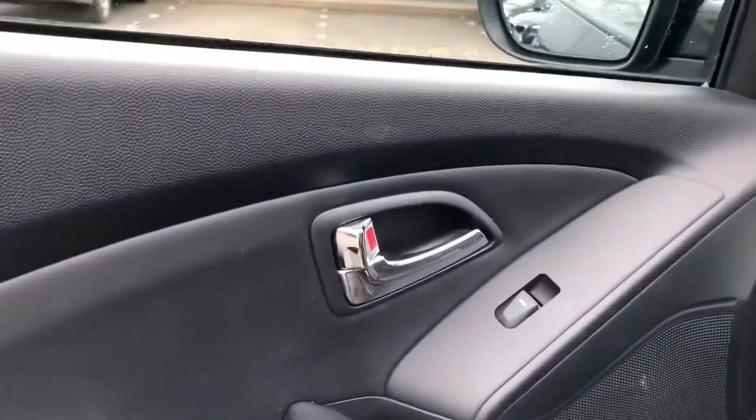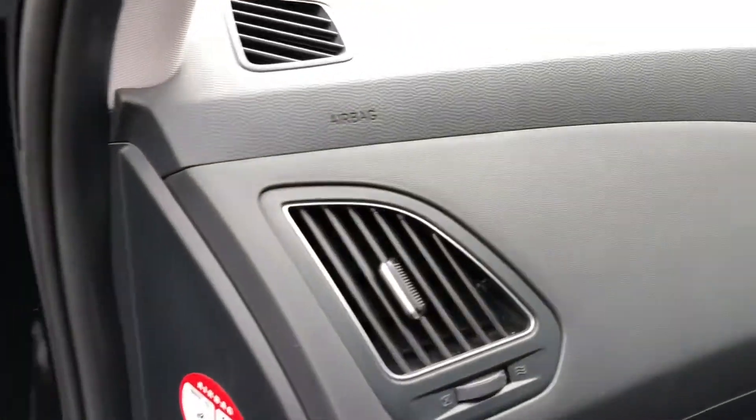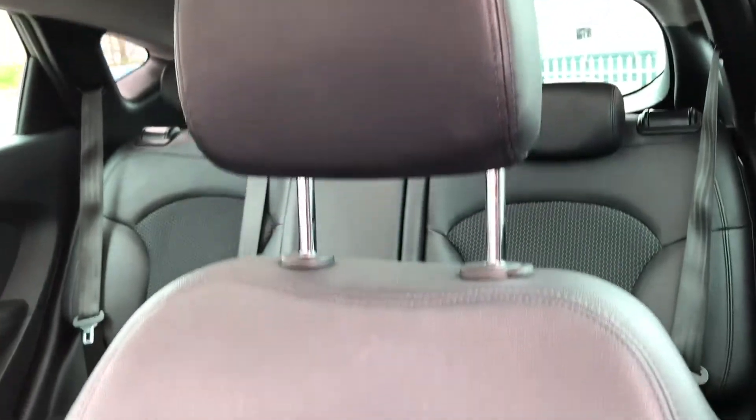Onto the passenger's side now, you'll be able to see that you have got chrome trim that runs along the door handles, which really does bring all the little details of the car together, as well as the chrome fan surrounds. Now just like in the rear seats you've got half leather half cloth upholstery seating, really continuing that fantastic look of the car.